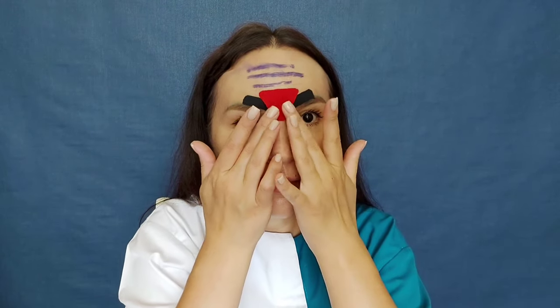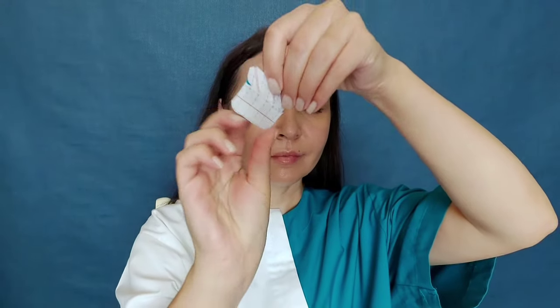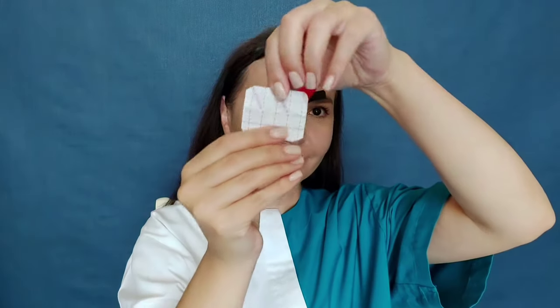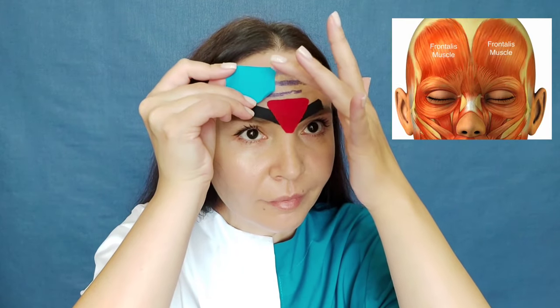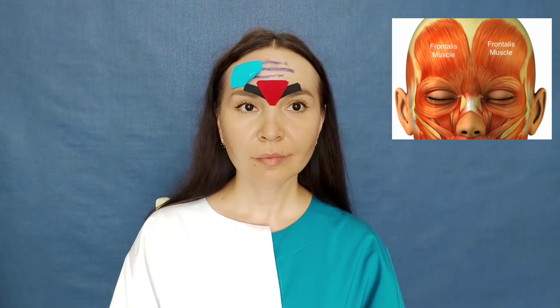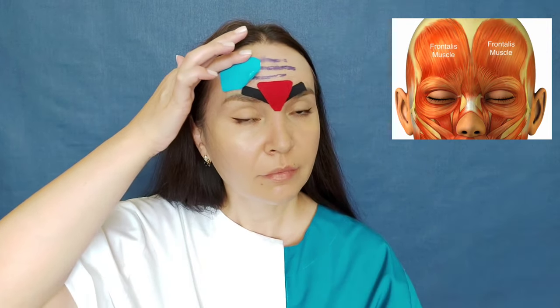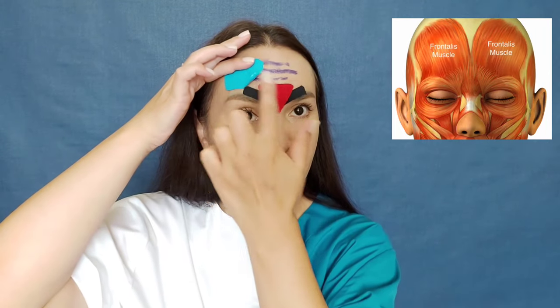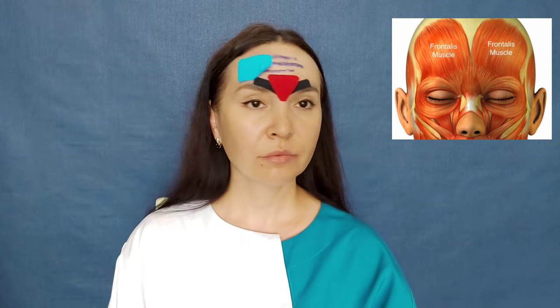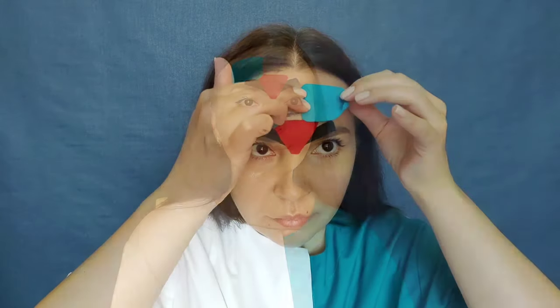Your forehead should be relaxed. Make sure that the tapes stretch along the length. Now we apply tapes on the frontalis muscle. If you have deep horizontal wrinkles, first straighten the skin like this with your fingers and then apply the tape. Since I don't have wrinkles, I apply the tape without pulling the skin. All tapes are placed without tension.